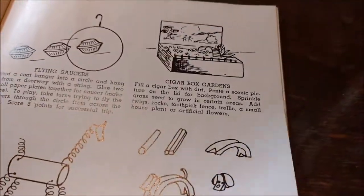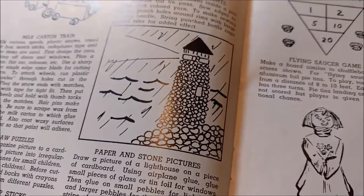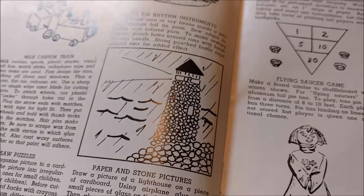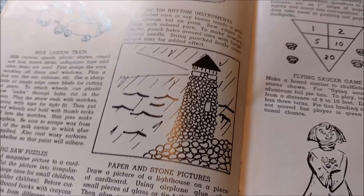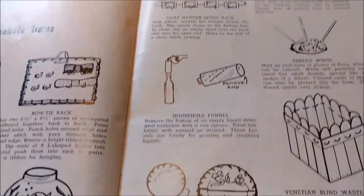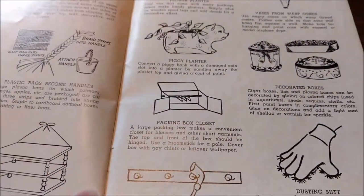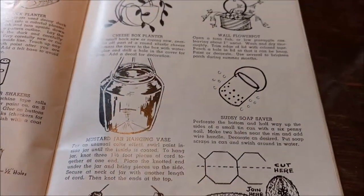This is a cigar box garden, and paper and stone pictures. Think of all of the people on Pinterest and Instagram right now making adorable pictures with little smooth round river rocks. Or a planter out of an old slipper. The overlap between Pinterest and these old craft books just fascinates me.